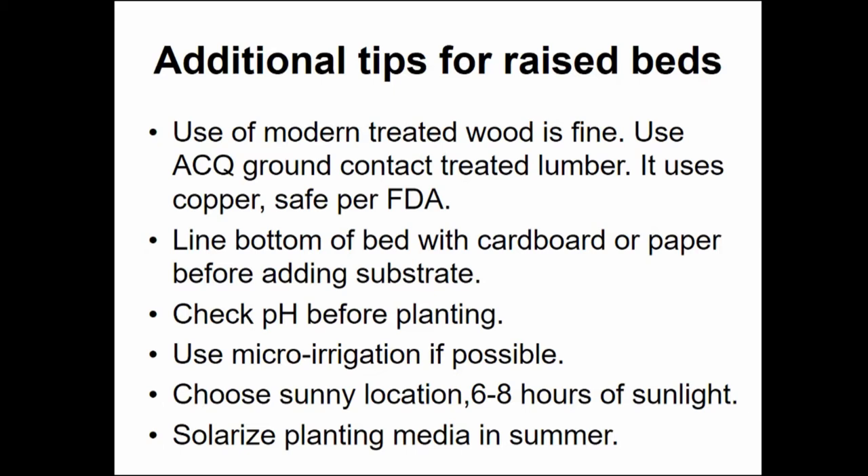An important consideration before you start is choosing a sunny location. For vegetable growing, that requires six to eight hours of sunlight. Remember, once you start this you're not going to be able to move it, so choose your location very carefully. The other nice thing about a raised bed is it allows for solarizing during the summer. Solarizing the media means you put clear plastic over the soil and let it bake for two to three months, and it kills all the harmful bacteria, viruses, and insects in the soil. The raised bed is a good platform for this because it gives you a secure fit for the clear plastic around the edges — the tighter the fit, the more heat it traps inside.